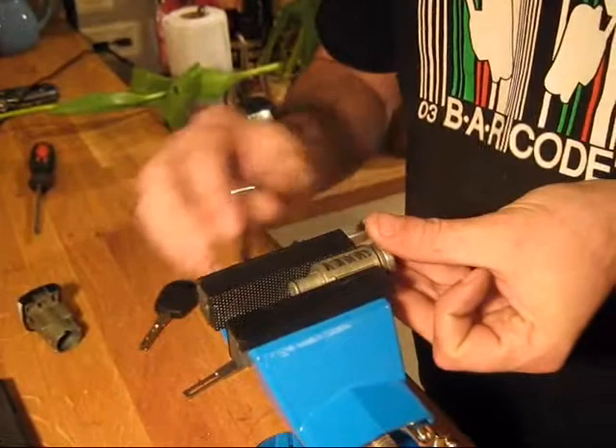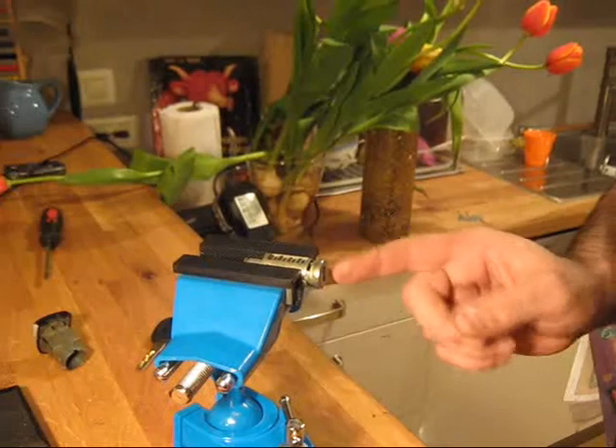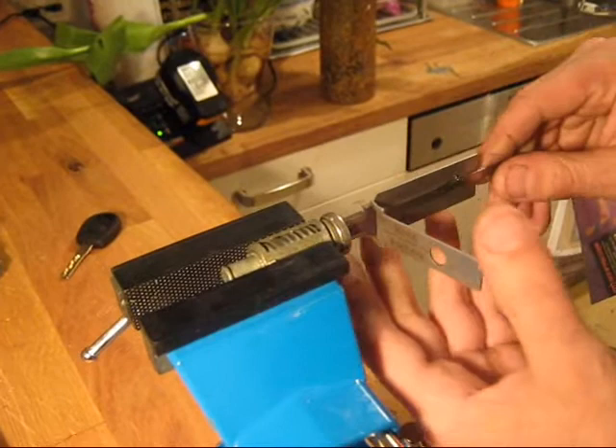Usually when picking a Volkswagen you would see a little door in here — a hinge. If the hinge would turn left, that would basically mean that the first wafer would go on the right and that would be number one. I'm going to put the pick in. I hope you can see all these wafers — that stops the plug from turning. The tension tool would go in all the way. A bit of attention.